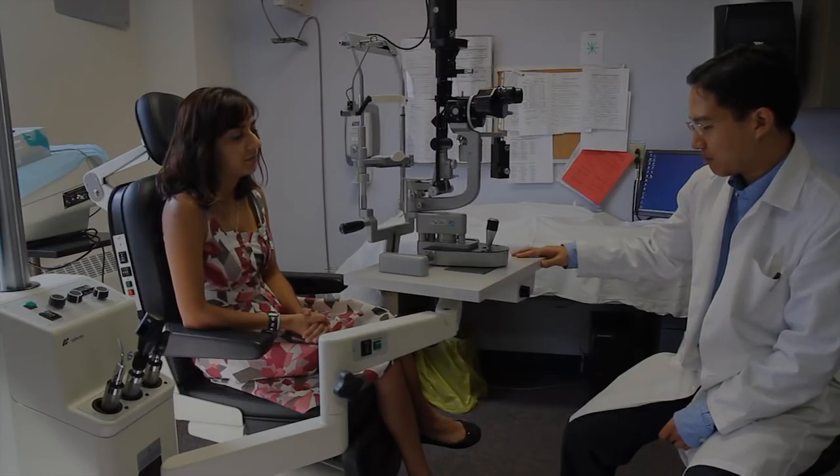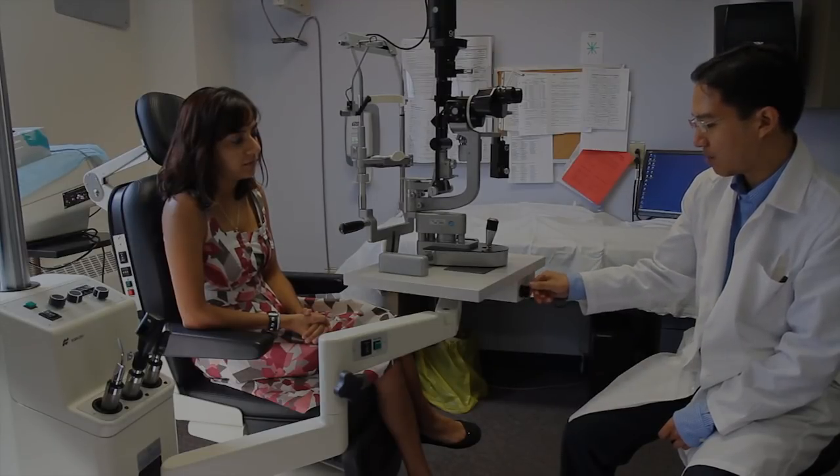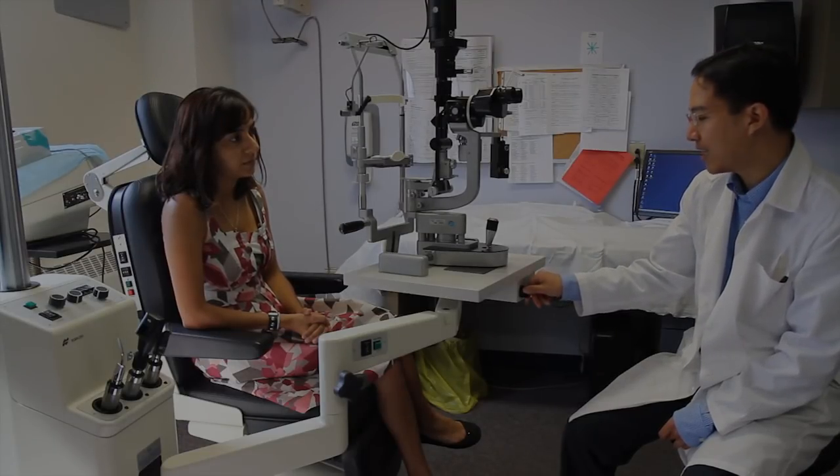The main knob to turn on the slit lamp depends on the model, but this one happens to be down here, and this also controls the light intensity.